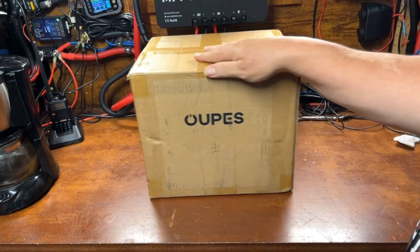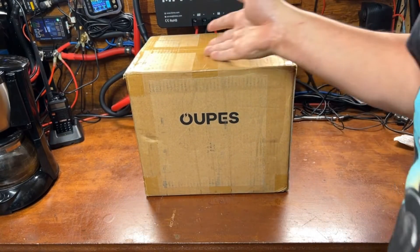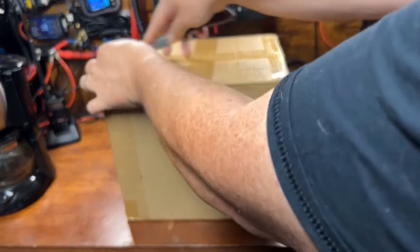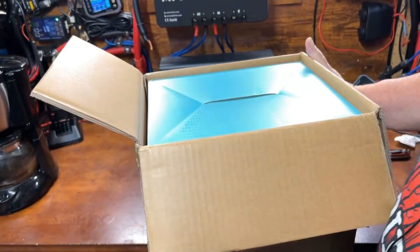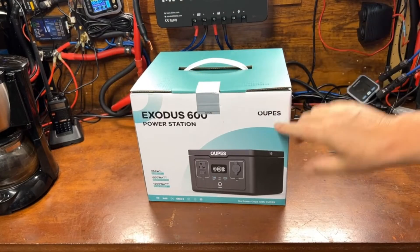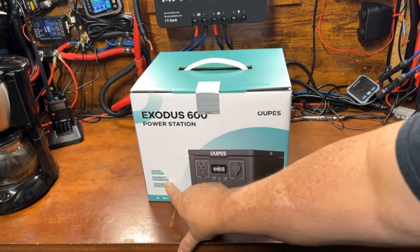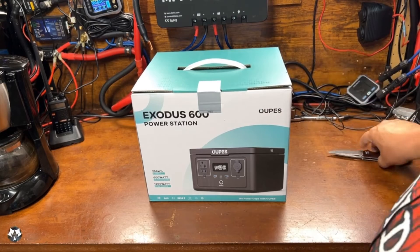We got a little something different today from the folks over at Upez. Let's open it up and take a look. This is just a shipping box and there's probably a retail box inside. We got an Opus Exodus 600 portable power station with 256 watt hours, up to 600 watts, and a 1200 watt peak — pretty impressive for such a small power station.